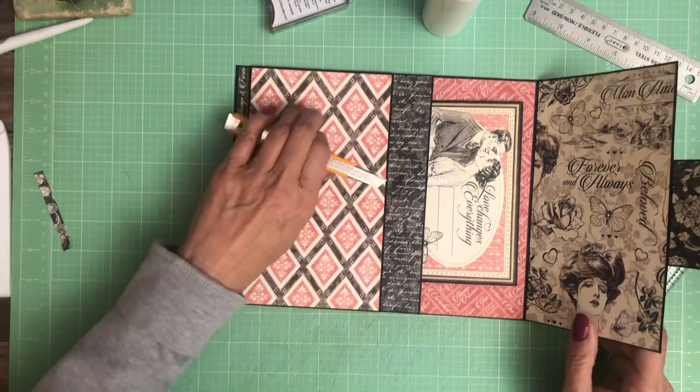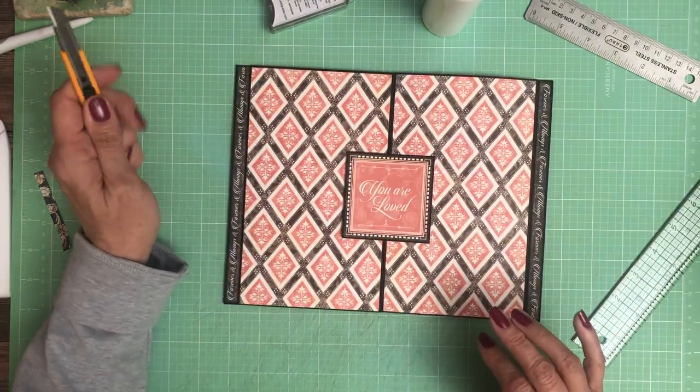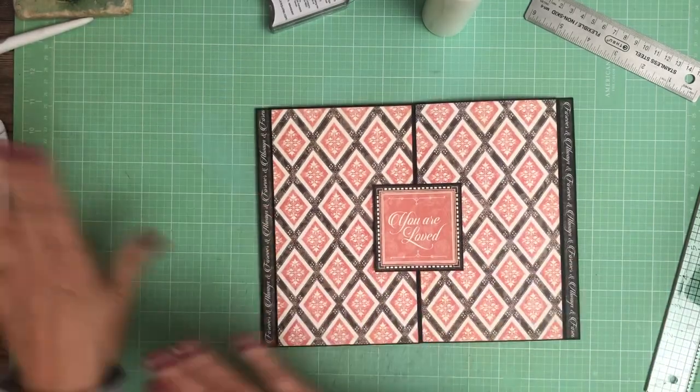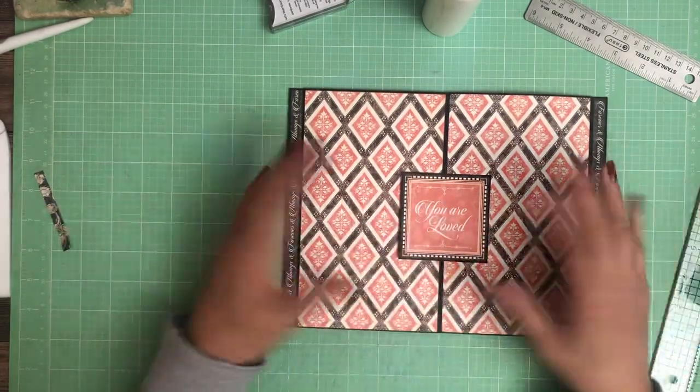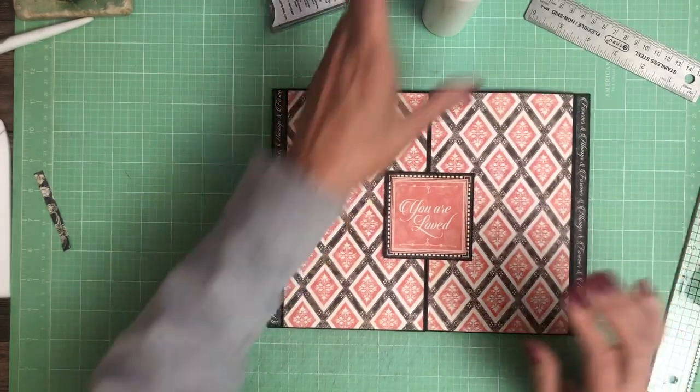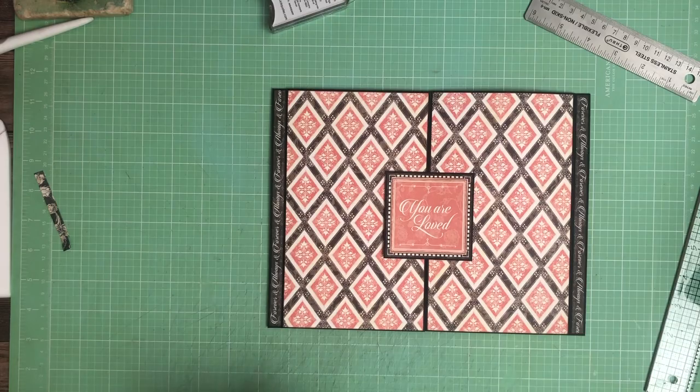Beautiful — look at that, I love it! This is page three, looks lovely, and it looks really nice sitting next to page two because it's a two-page spread. I pulled this pattern back into page two, so page three — see you guys soon!